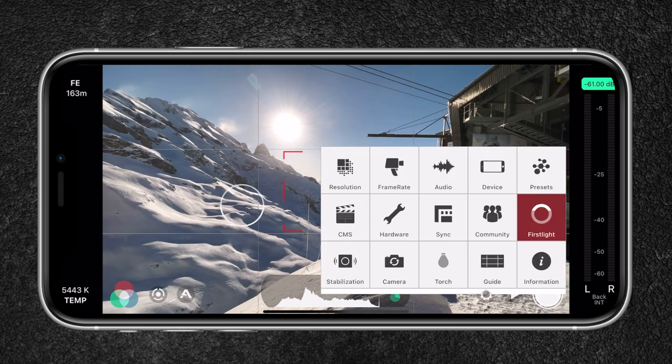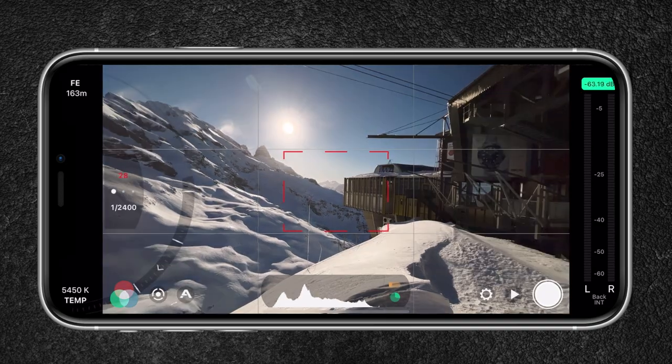On sunny days, maintaining the 180 degree shutter rule would require you to use a variable ND filter to expose your shot correctly. Having your shutter speed too high will result in a sharper looking image. In order to control the shutter speed, you will need a pro video app like Filmic Pro. This will allow you to adjust settings like focus, exposure, ISO, shutter speed, white balance, and more.